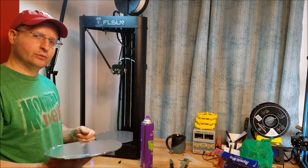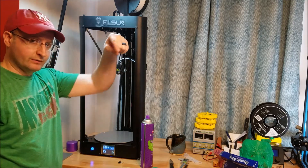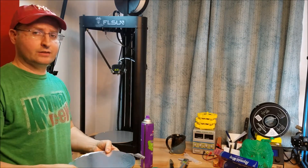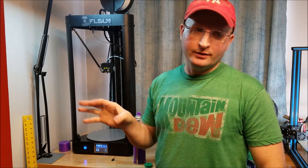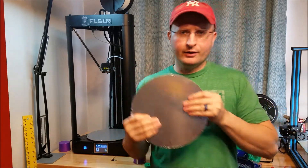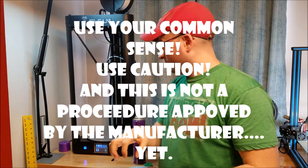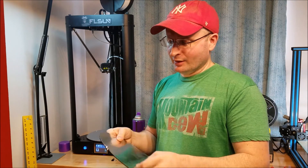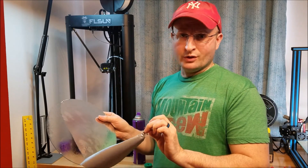Aluminum foil will help you auto level your machine. If you have any questions or comments, leave them below. Please like the video and subscribe if you haven't already. One more thing: do not print directly on aluminum foil. The point of getting it auto leveled with the aluminum foil is so you can take the foil off when you're done and print directly on glass with hairspray. So don't forget to take the aluminum foil off — it'll come off easily. Hairspray washes off with just regular cold water.